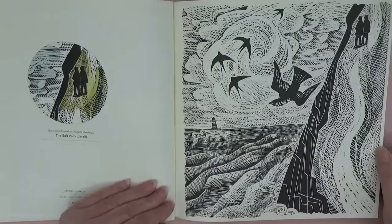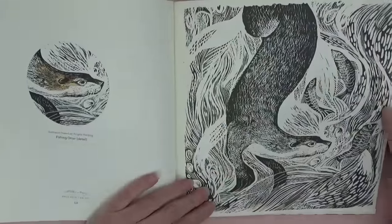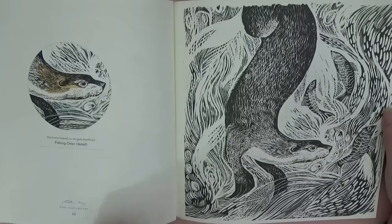I hope you can see that. 'Fishing Otter' — gosh, isn't he gorgeous? It's not very often books come out like this that are different but really grasp my attention.